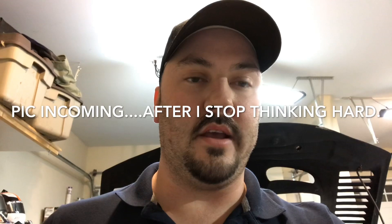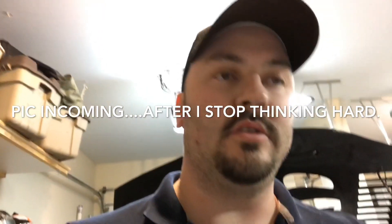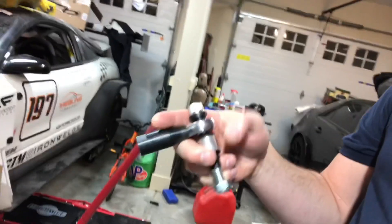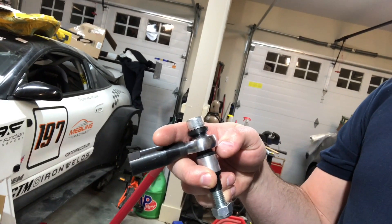So when you're looking at your bump steer: if compression travel toes out and extension toes in, then your tie rod is too high — so you need to lower your tie rod end. And if compression toes in and extension toes out, which is the problem I had, your outer tie rod end is too low. When I changed to Bobby's new tie rod ends, I've got a spacer in here that lifts the outer tie rod end, and that's what got me quite a bit closer than I was. And then if compression travel toes out and extension toes out, the tie rod's too short — or if it toes in both ways, which is what I've got here, then the tie rod is too long.